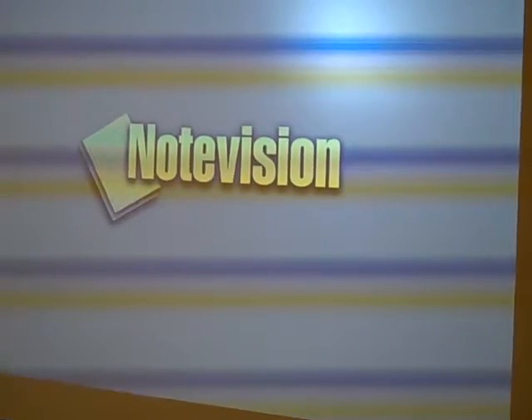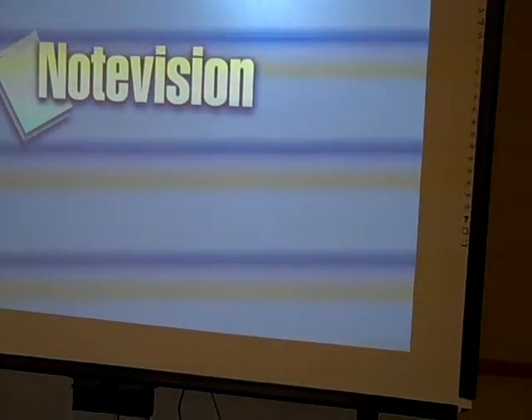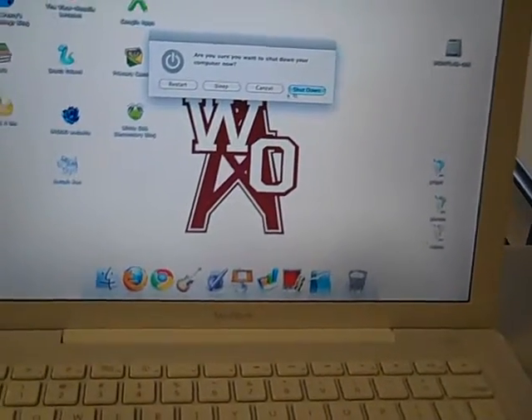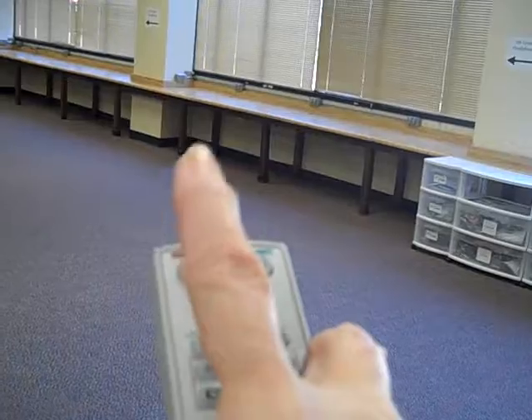When you get ready to wrap up, and if you're going to use the projector, somebody will probably need that computer. So after you've given instructions, you're going to want to come turn the computer off first — hit that button and shut it down. Once it's gone blank and turned off, grab the remote to the projector and turn the projector off last. You're going to take this button that's red and click it once, twice, and then the projector will be off.